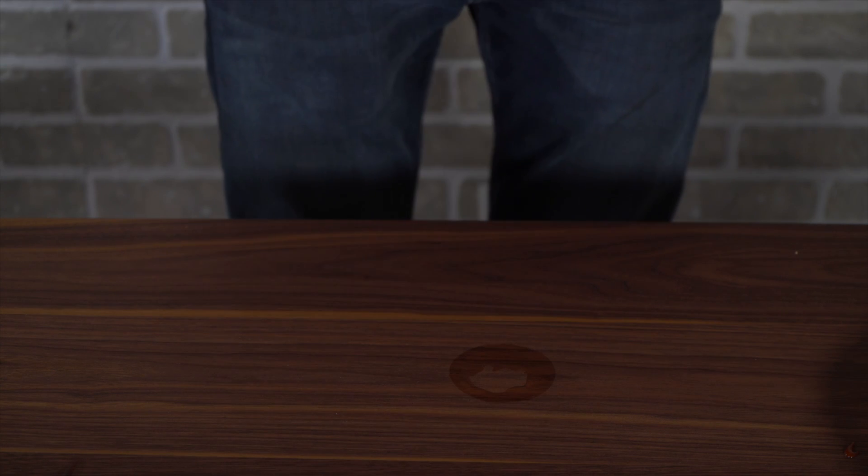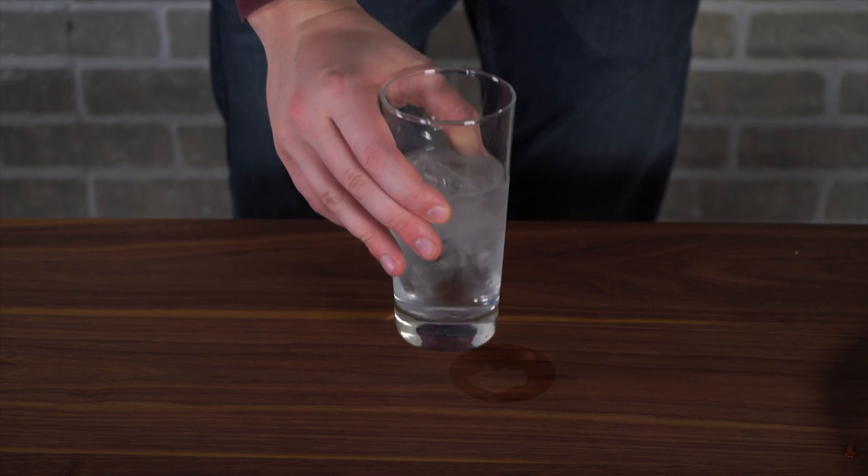This happens a lot. You want a glass of cold water? Well, I have one for you. Take it. It looks like I forgot a coaster. Now there's a water ring.